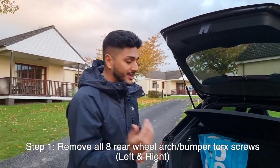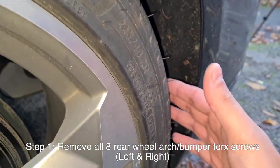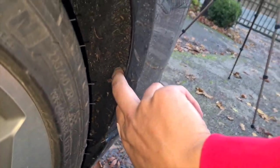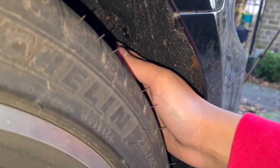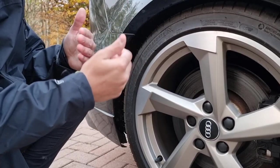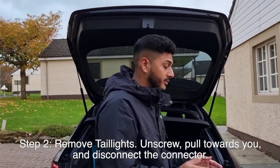Let's move on to the actual process of removing the bumper. Step one: remove the torx screws from the inside of the bumper. I'm on the left side of the rear bumper right now. Behind this wheel you'll find four screws - there's one there, the second one's there, the third one is right there, and the fourth one is a little bit further into the rear wheel arch. You need to remove those screws from both the left and the right side of the car.